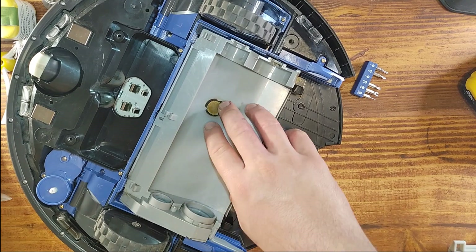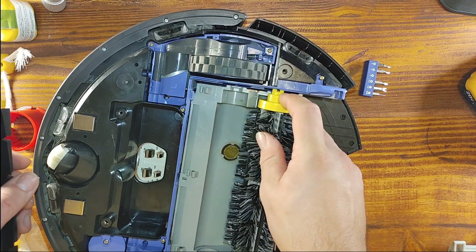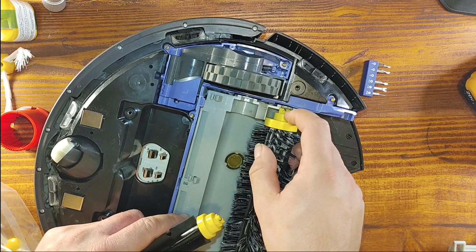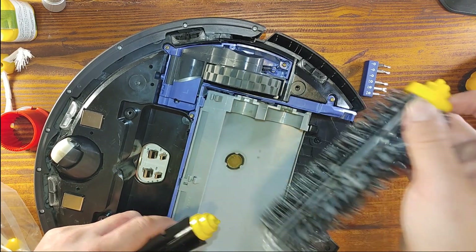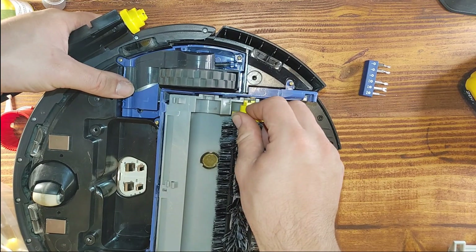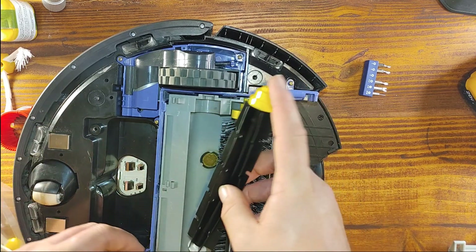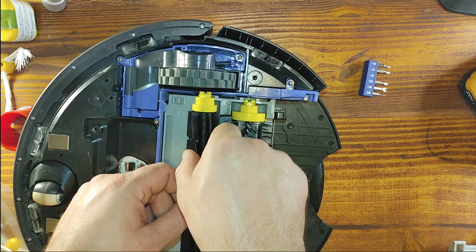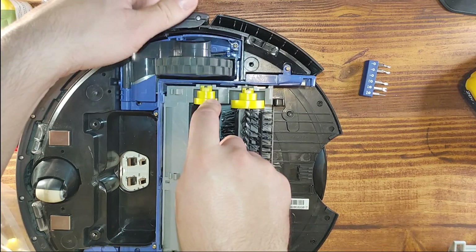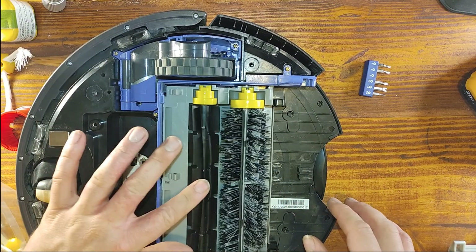Now we're gonna put in the new brushes. Do they fit? There you go! Sometimes Amazon will give you wrong parts, but not this time — it fits. There we go. Now that's nice, that's how it's supposed to be.